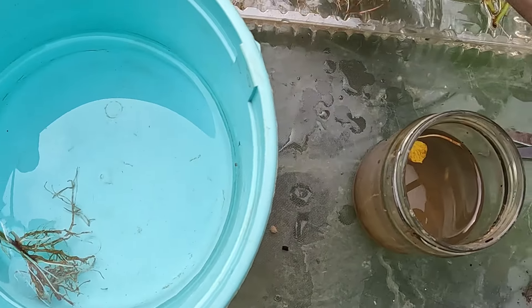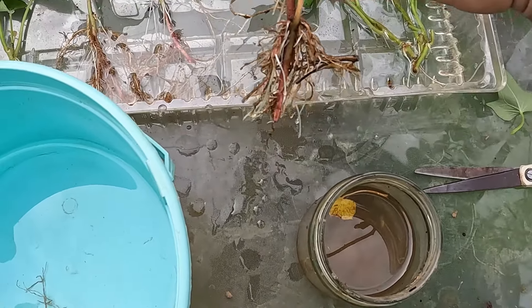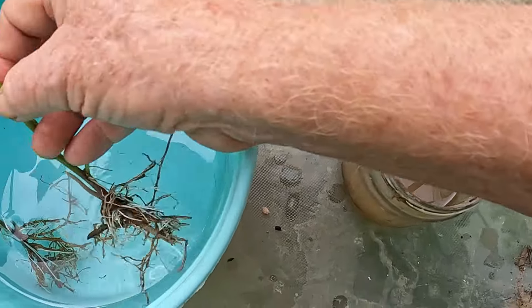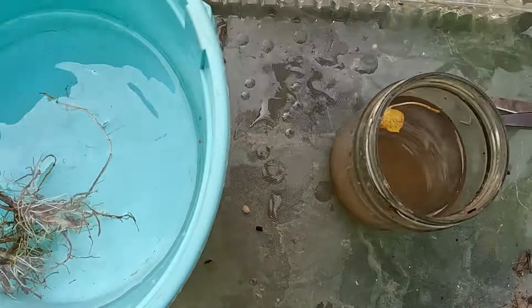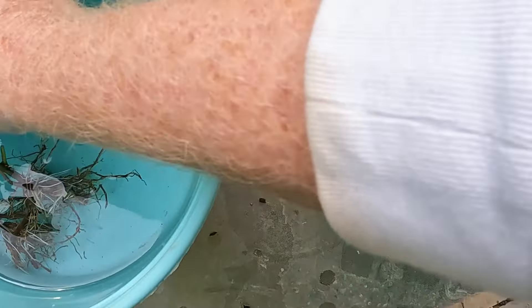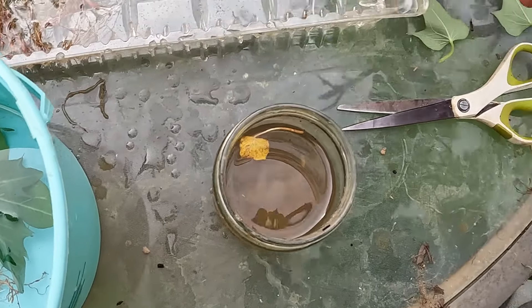There are twelve of these. You can see this is one of the ones that had roots and it's made new roots — I've cut off several of the leaves and it's in the water. So now I'm going to put them all in the bucket and we will go ahead and see what's in these other pots.